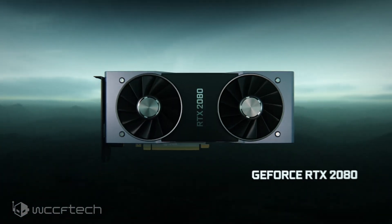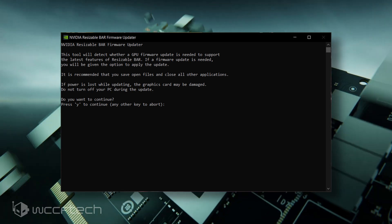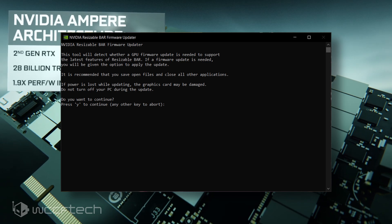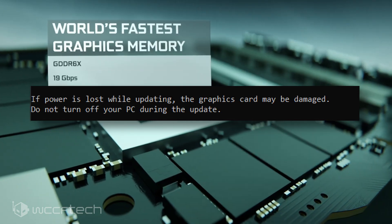The VBIOS file comes packaged within a DOS-built firmware updater which checks if a firmware update is needed for your GeForce RTX 30 Series GPU and proceeds to give you the option to apply that update. Once again, a warning is given that losing power will result in damage to the graphics card.